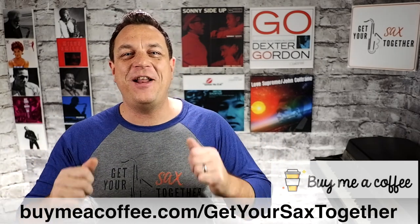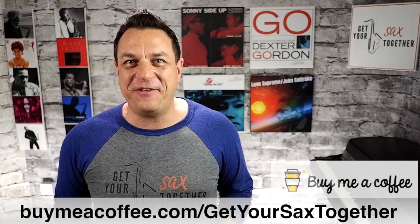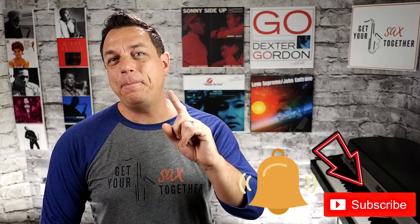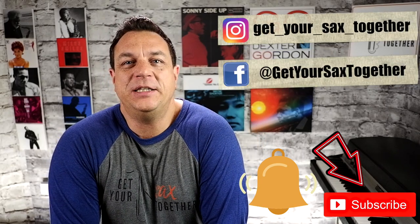Many thanks for watching this and supporting me, and although I will always be here for you with free content, if you want to buy me a coffee you can do so using the link in the description. Every little helps in these Covid-infested times. If you're digging the content please give the video a thumbs up, leave me a comment, subscribe to the channel, click the bell icon to be notified when I upload new content, and check out my Insta and Facebook pages.